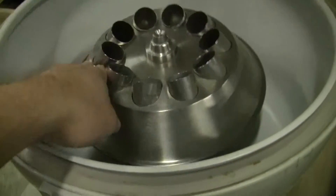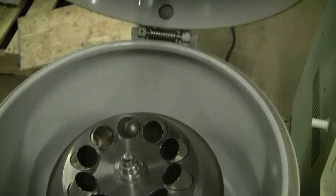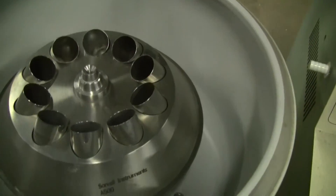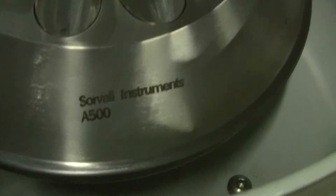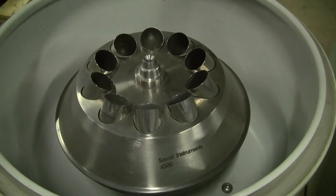And then on the inside you can see this wonderful rotor that's very balanced, very clean inside. If you have any further questions, please don't hesitate to call. This is a Serval AS500 rotor. 609-518-9100. Thank you from Hitechtrader.com.